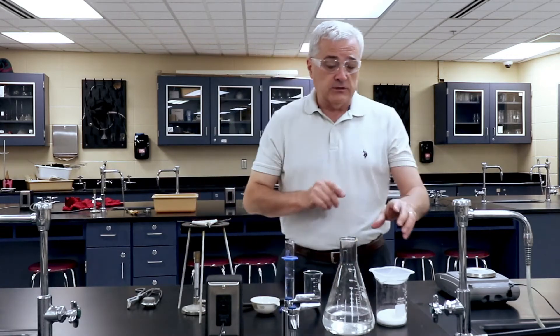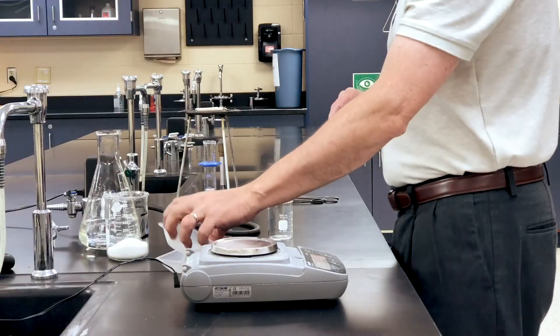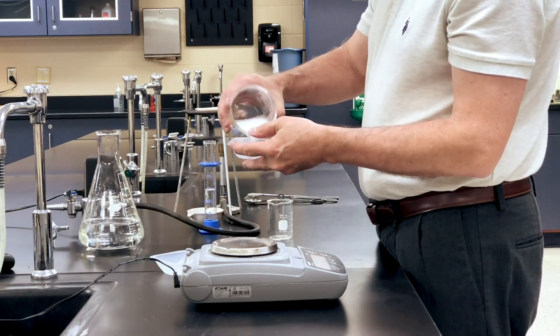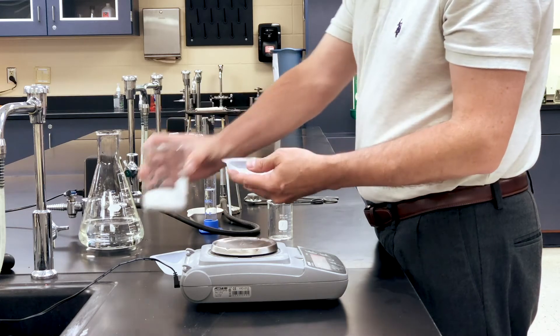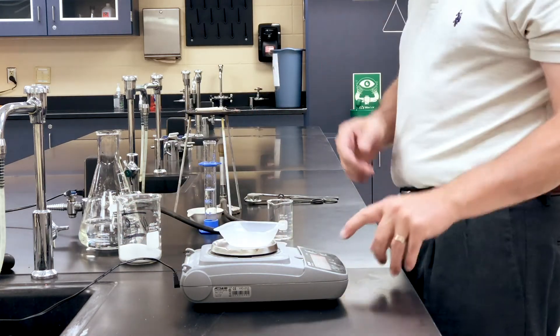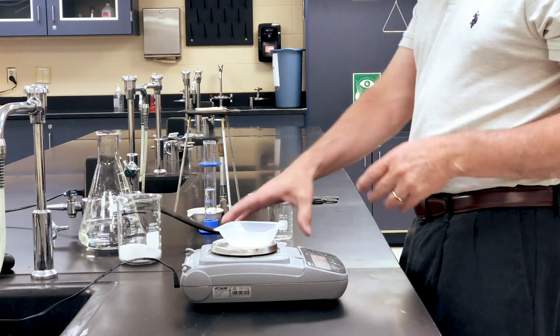We're going to put the 30 milliliters of water into the evaporating dish and then we're going to put the evaporating dish on the Bunsen burner. We're also going to use five grams of sodium chloride. I'm going to use a weigh boat. I'll put the weigh boat on the scale, hit zero, and zero the scale.